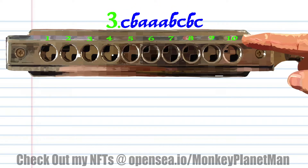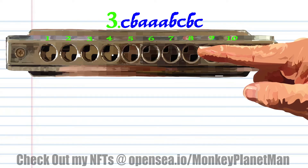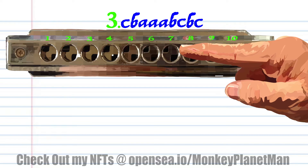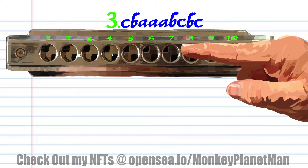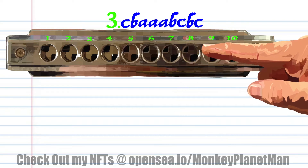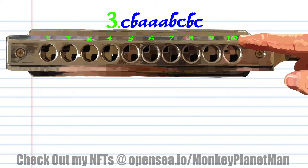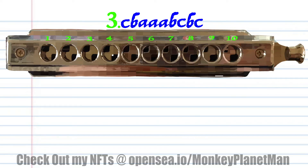For phrase 3, blow into 8, breathe in through 8, breathe in through 7 three times, breathe in through 8, and blow into 8, and practice this until you end up with something that sounds like this.